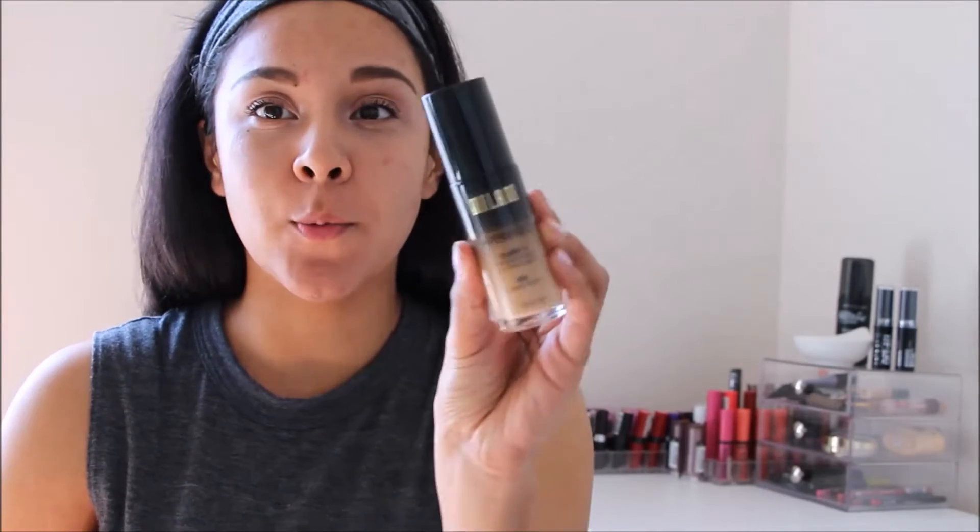Hey everyone and welcome back to my channel. Today's video is going to be my very first impressions video and it's going to be on none other than the Milani Conceal and Perfect 2-in-1 foundation.